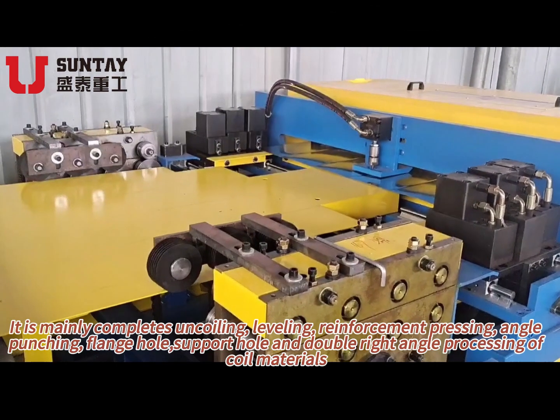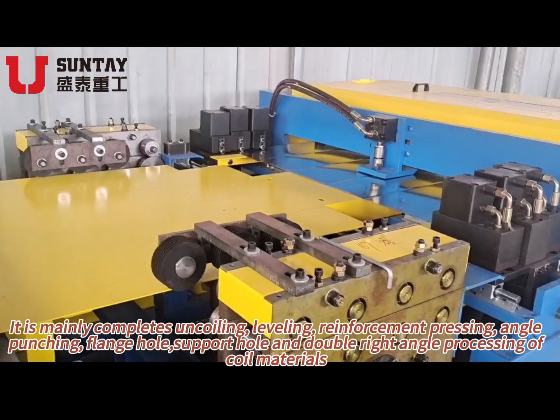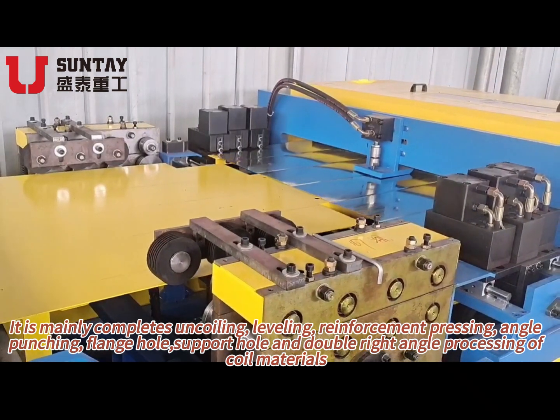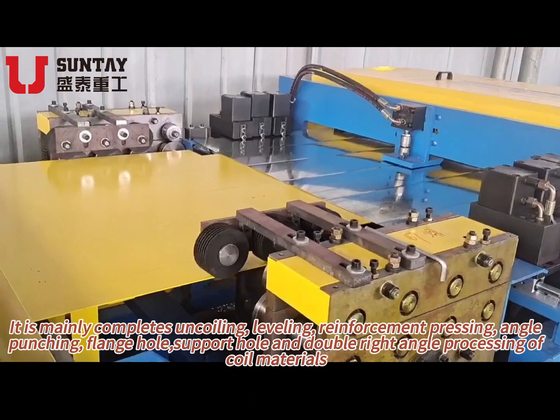SuperAuto deck line drape. It is mainly complete on coiling, leveling, reinforcement pressing, angle punching, front hole, support hole and double right angle processing and coil materials.